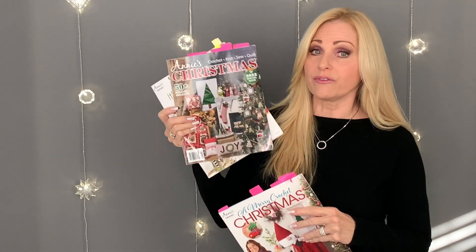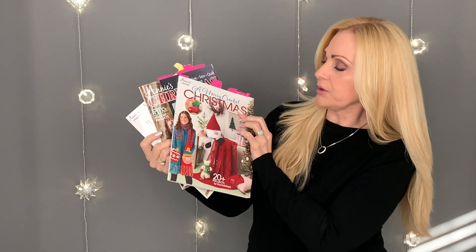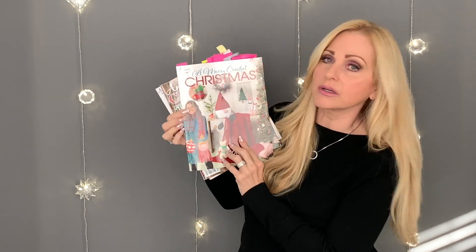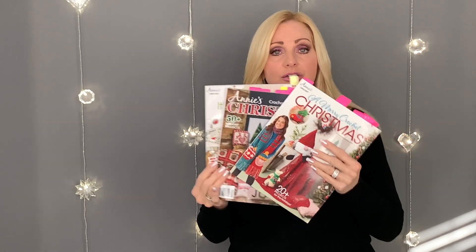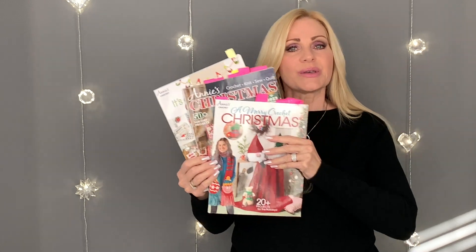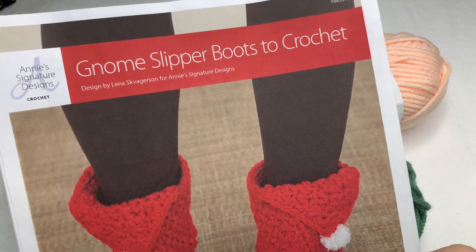I've tabbed everything I'm going to be making from these projects. This one right here is called A Merry Crochet Christmas — it has a beautiful red afghan and also a gnome, which would go perfectly with those slippers. Gnomes have been so popular this year and last year too. If you'd like to order any of these magazines, the links will be in the description box — you can also get them as a PDF download.